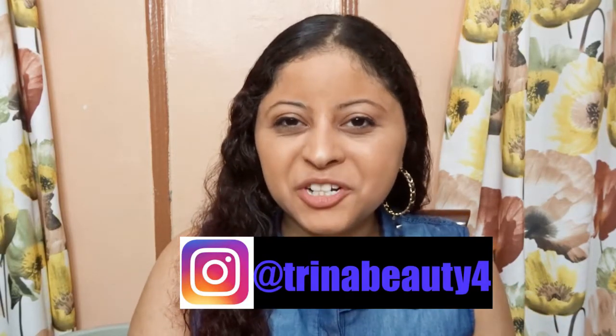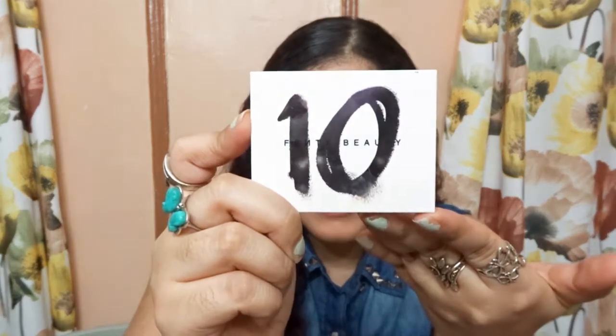Hey guys, my name is Trina. Today we are going to do one look, one tutorial on the new Fenty Beauty Snap Shadow number 10. Rihanna came out with another number for her collection of Snap Shadows. If this is your first time here and you want to learn more about makeup, please don't forget to subscribe and hit the notification bell so you don't miss any beauty video.